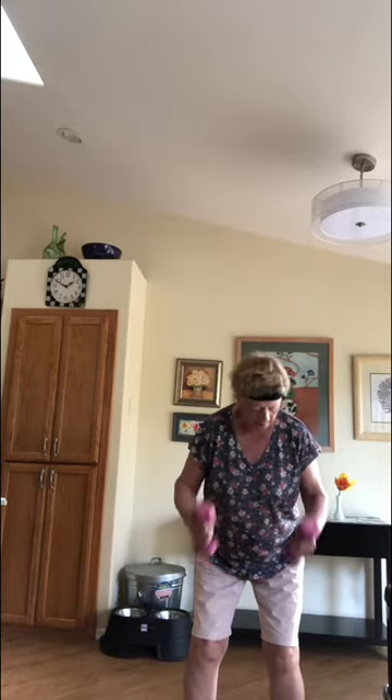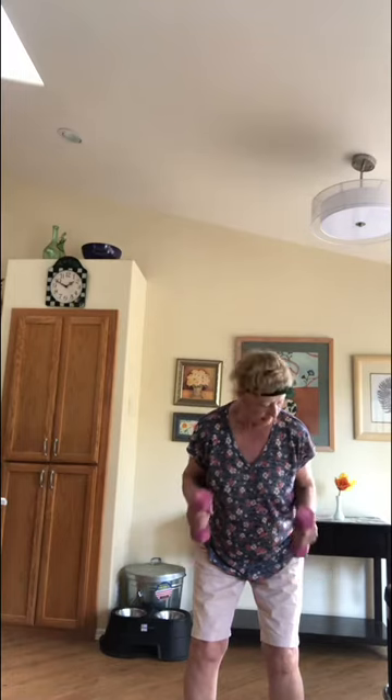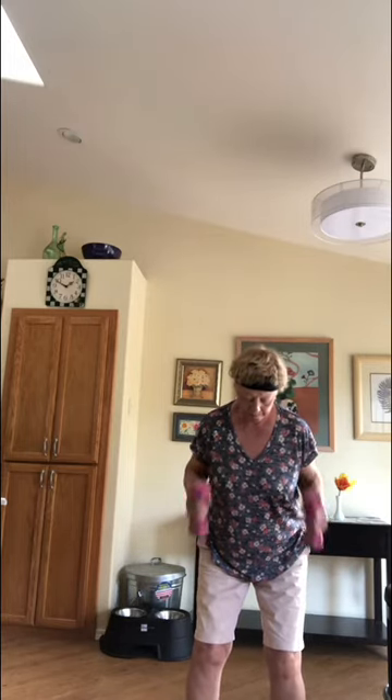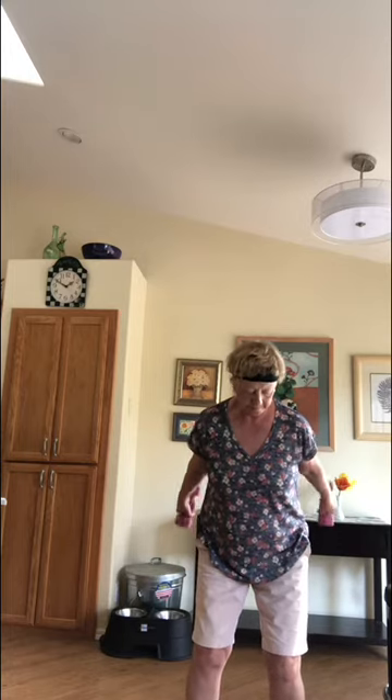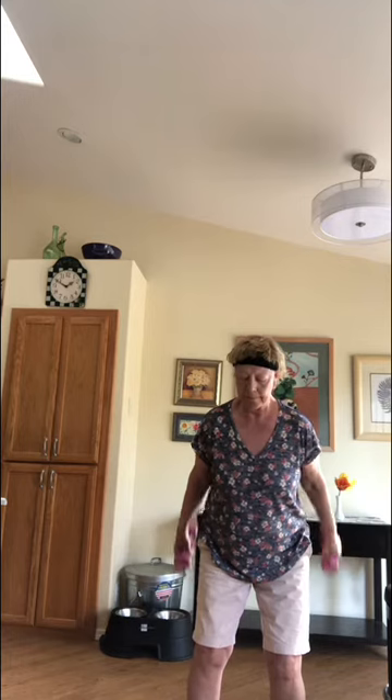How about another tricep exercise — a little bend in the knee, hips are back. The weights are parallel to our body and our upper arm is pinned to our side. All the movement is from the elbow down. Next one, we're going to hold it back there, a little pulse — five, four, three, two, one — and relax it. Let's do four, three, two, and last one of those.